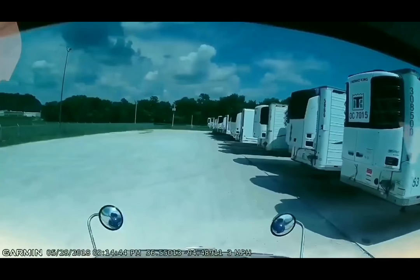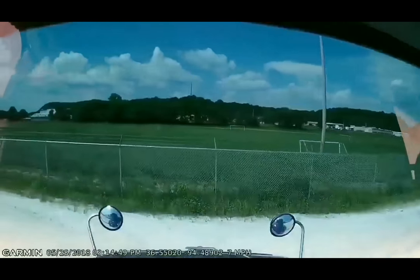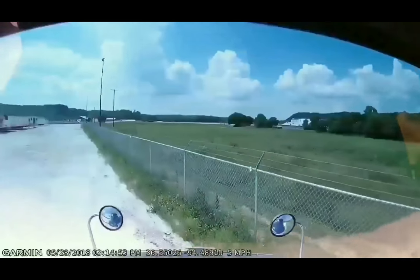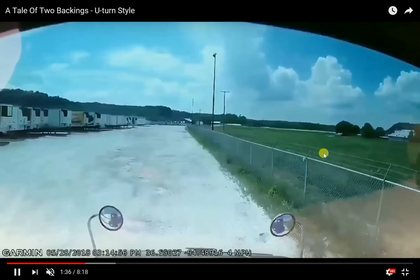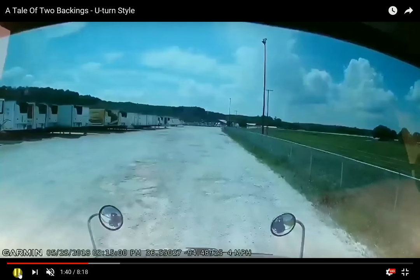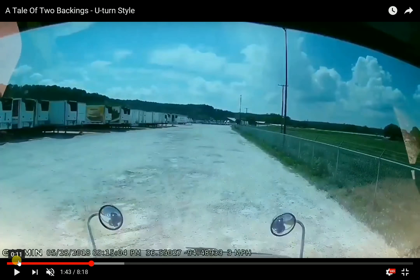You're going to see how different these are. I start my turn when my mirror gets to the opposite end of the spot just past mine — just like I mentioned in the other video I did last night. When I get turned around, I'm just going straight down the lane. That's it. I'm not coming back toward this direction and trying to set up for a regular sight-side 45-45 style backing.